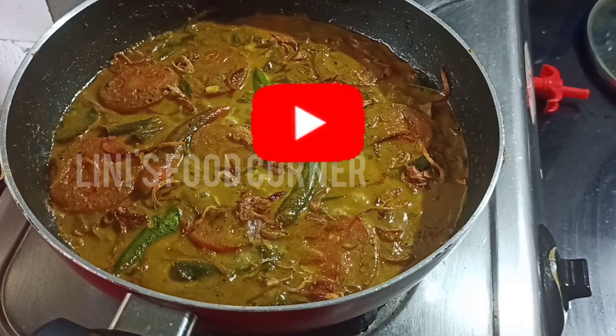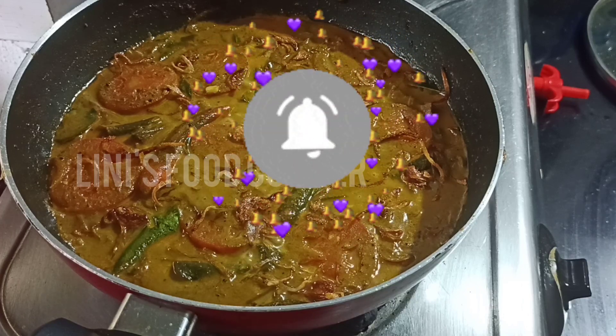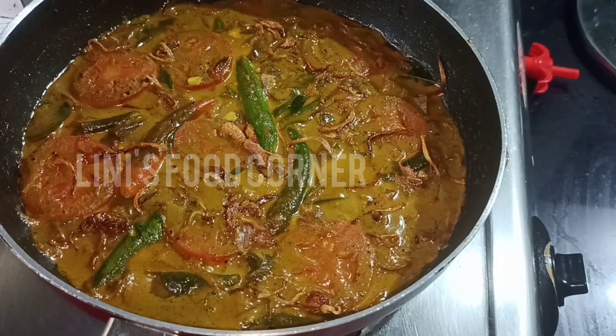Subscribe to our channel and don't forget to subscribe. If you get a video, please press the bell button.